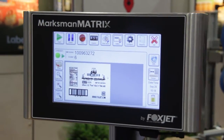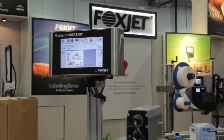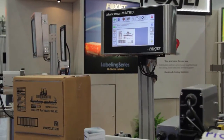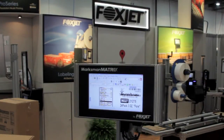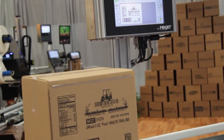The Marksman Matrix controller is the latest from Foxjet. It's based entirely on Windows. This controller makes high-resolution inkjet printing simple and easy. The Marksman Matrix is housed in an entirely stainless steel enclosure — there's no plastic used here. Along with a 10-inch color touchscreen, this is a controller designed for serious industrial use. The compact size allows it to fit into the tightest of production areas with ease.